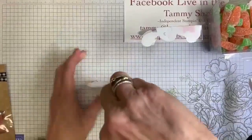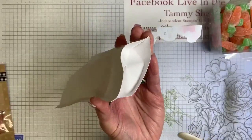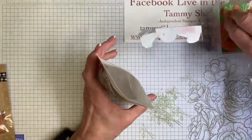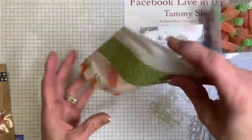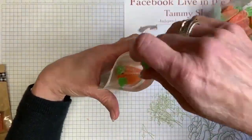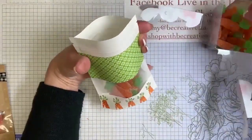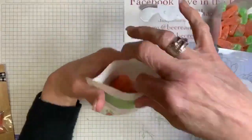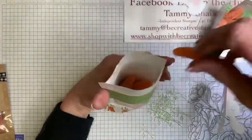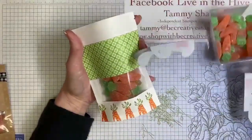I'm opening up this treat pouch and taking my bone folder to flatten out that bottom — you might need to do that. Let's find some carrots that aren't stuck together. I'll just dump some in and then place some so you can really see it. Aren't they fun? This is what we have so far — I'm literally just dumping them in. How cute is that? They are so cute. If you don't find these, you'll find another carrot or another candy to put in there.